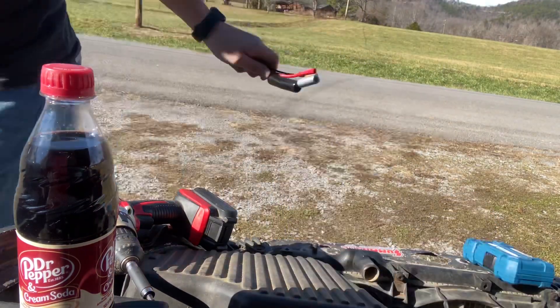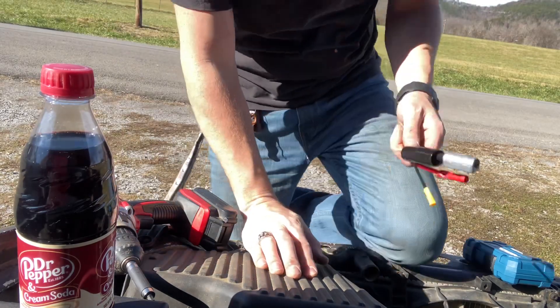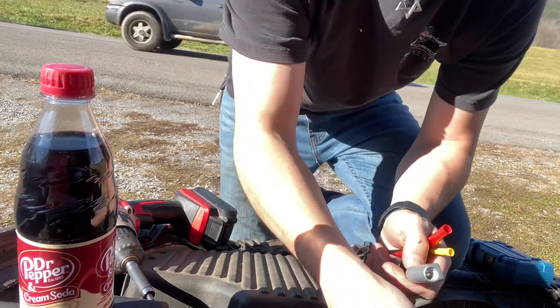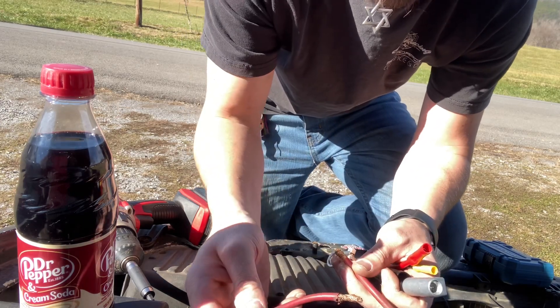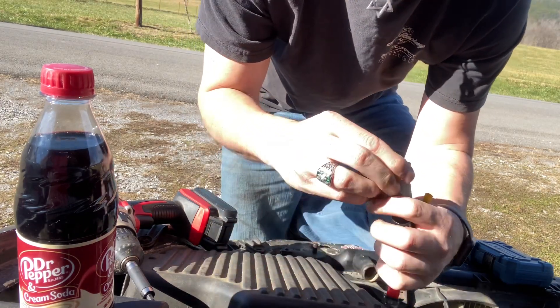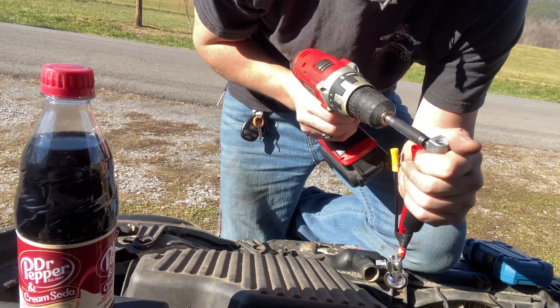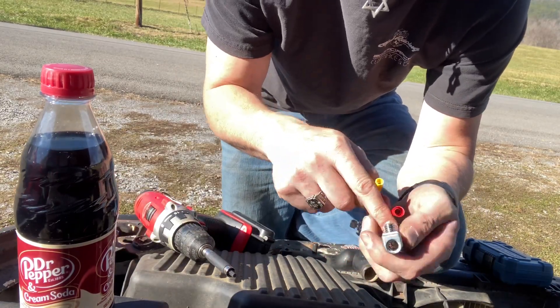Let me check on my daughter real quick — she's throwing her toys over the porch trying to get my attention. Okay, so since this is the bigger one I'm going to put the starter feed in this one. Just realized you don't need to back this one off because this one's actually holding the other one in.